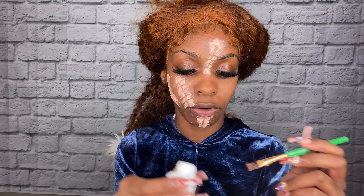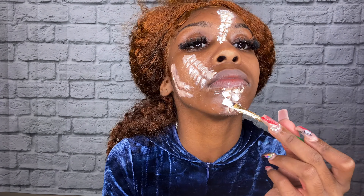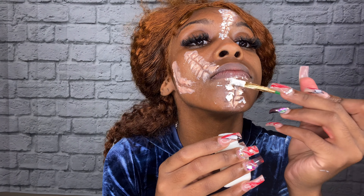It was a little tricky doing that, so just take your time and be patient. It was probably harder because I have nails on. I didn't do this one because I don't think he has stitches there — I think he just has like three staples. Now that that's done, I'm going to go ahead and cover it with liquid latex and then wait for it to dry.